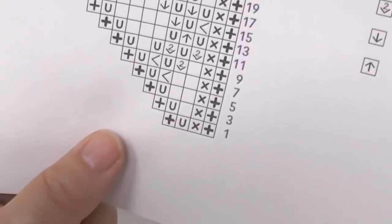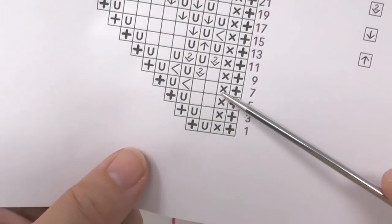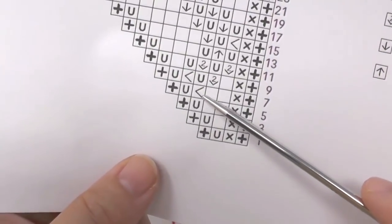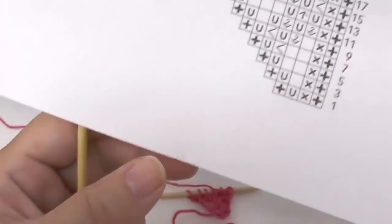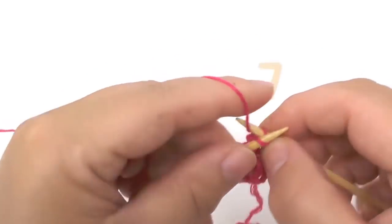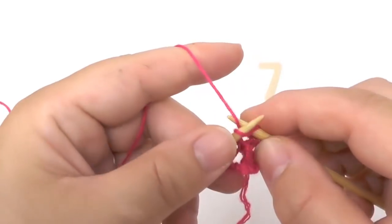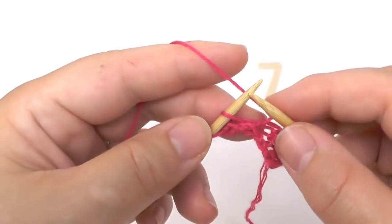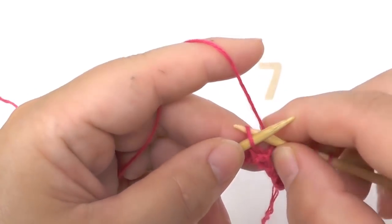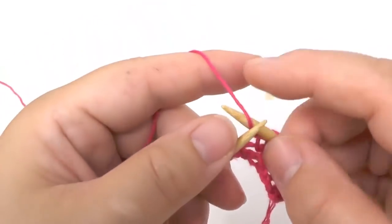Then in row number seven, we knit the border stitch, then knit the one in garter stitch, also knit the following two stitches, and the next one we knit through the back loop. Then yarn over and knit the border stitch. Slip the border stitch, then knit the next one in garter stitch, then knit two stitches, and then knit through the back loop — insert your needle into the back loop as if you wanted to purl that stitch, but then knit it, so the stitch twists a little bit. Then yarn over and knit the border stitch.